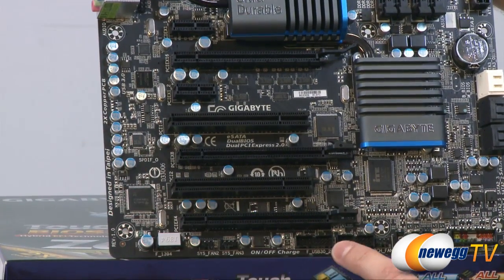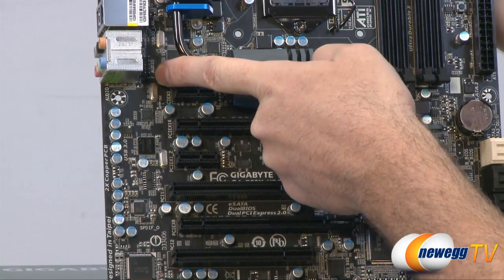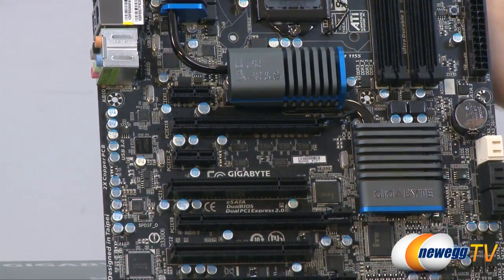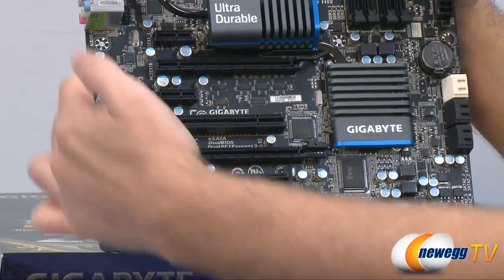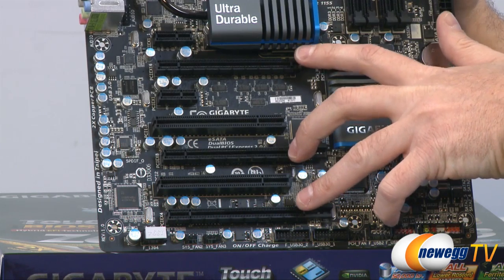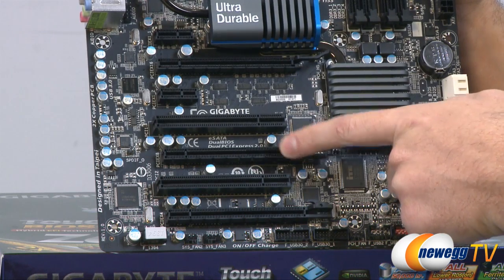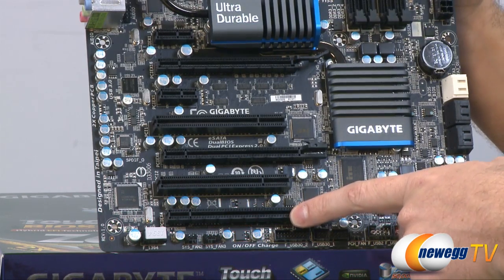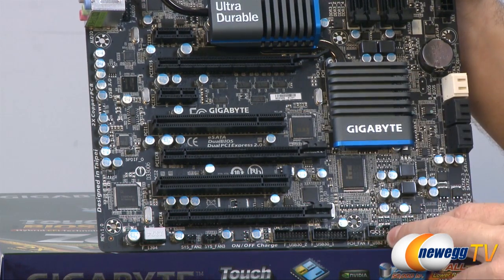Next to the FireWire header is the sound area where all the chips and caps for the sound card are located. The front panel audio connector is up here right behind the audio outputs. We can see all the PCI Express slots: two single-speed PCI Express slots, and three full-length PCI Express slots. The top one operates at x16 speed; the second can operate at x16 but drops to x8 with a video card installed; the bottom operates at x4 speed.